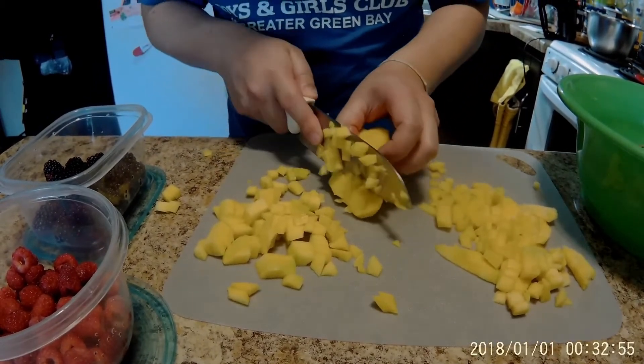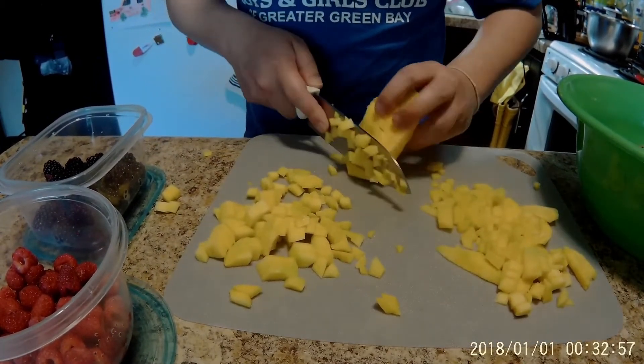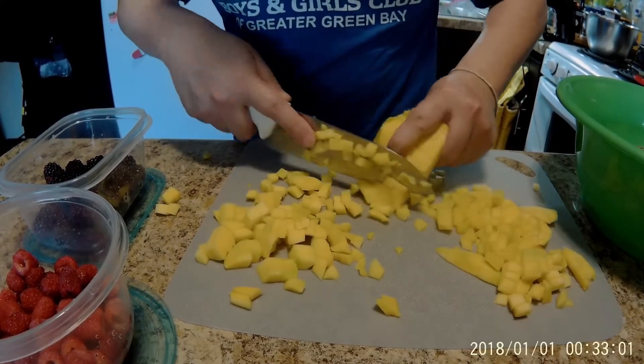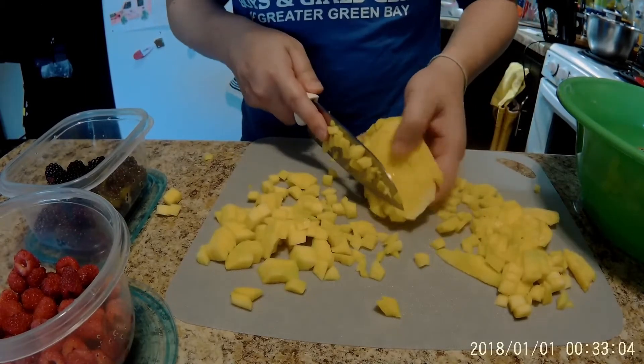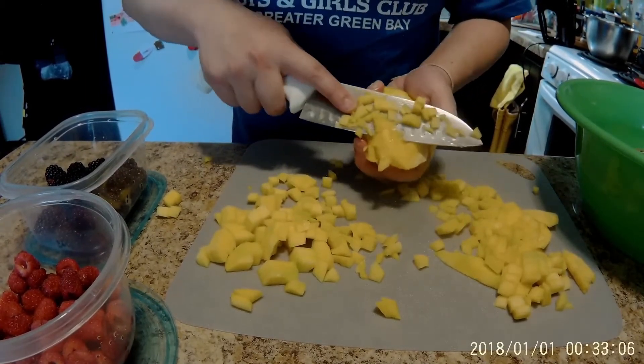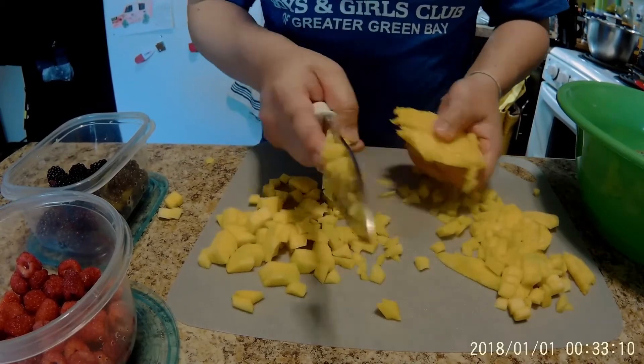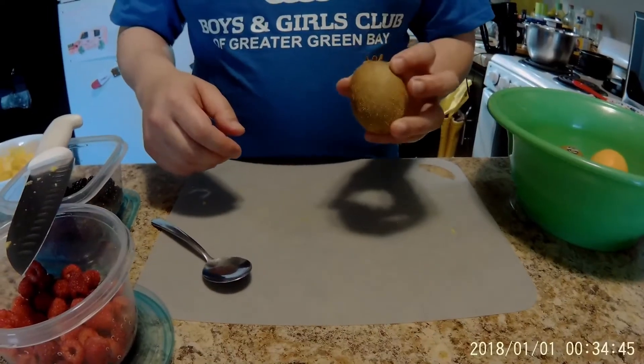It's really slippery, just so you know. And that should be it. Next, we're going to do the kiwi.